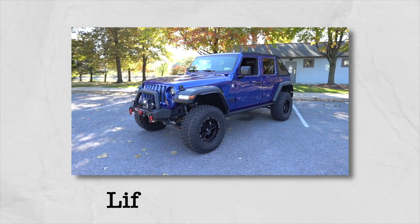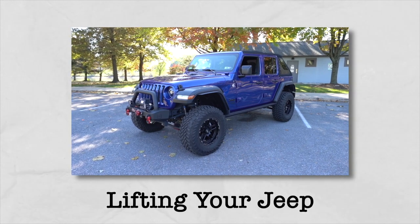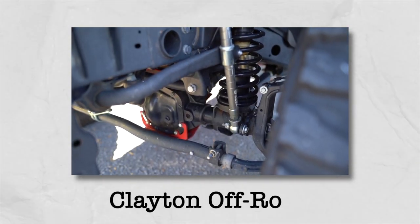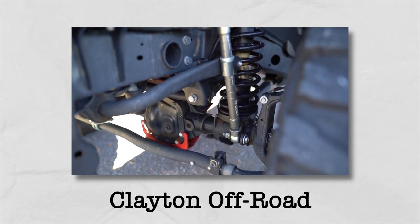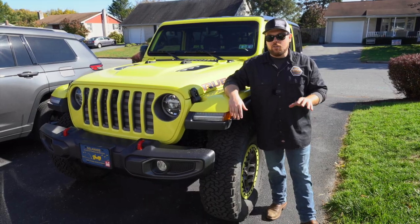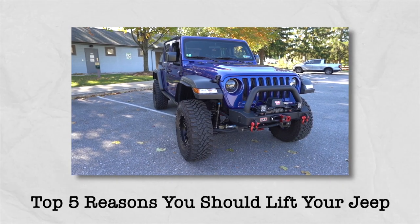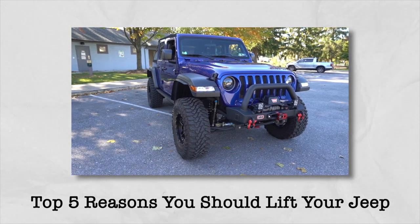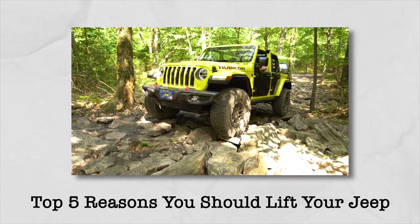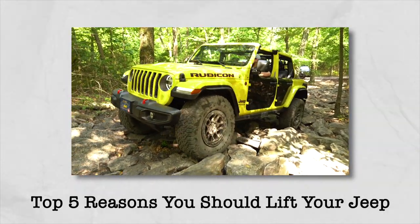A lot of you guys are new to the Jeep community, and if you've been in it for a short period of time, you know that lifting your Jeep is probably one of those things you want to check off right away. We are sponsored by Clayton Off-Road, an off-road suspension manufacturer, and the kit is in route. In today's video we want to describe the top five reasons you should lift your Jeep. I'm a big fan of lifting — even my Extreme Recon already has a factory-style lift, but I want to get it up higher.